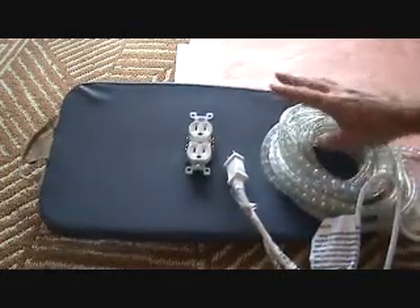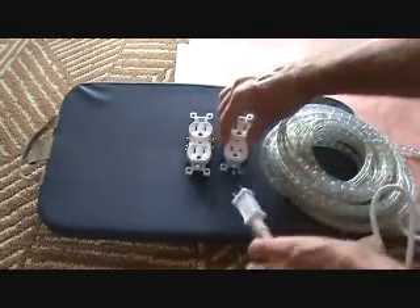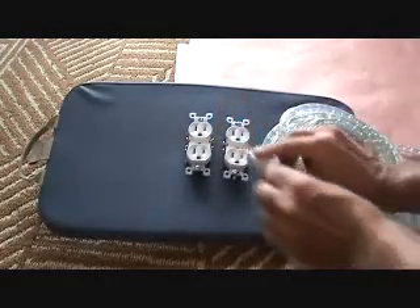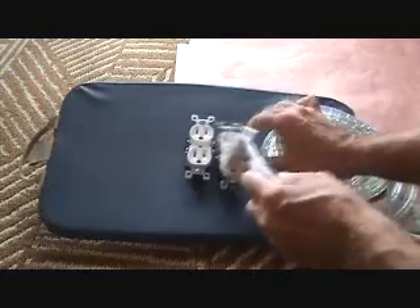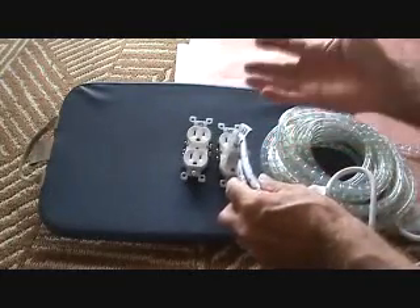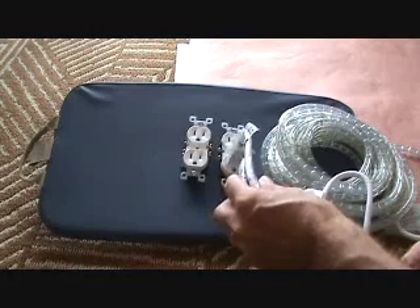We're going to leave this rope lighting up year round. That's why we're going to do it the other way — that's why we're going to install the extra plug. We're going to plug this in, and that's going to be controlled with the light switch. That's why we're doing this entire project that way.